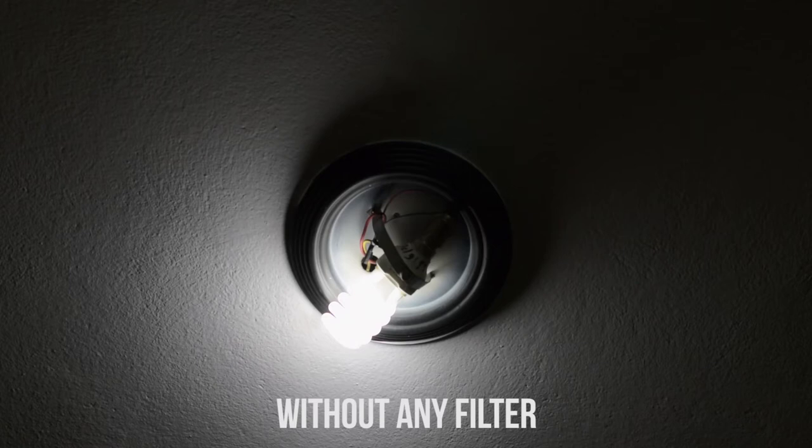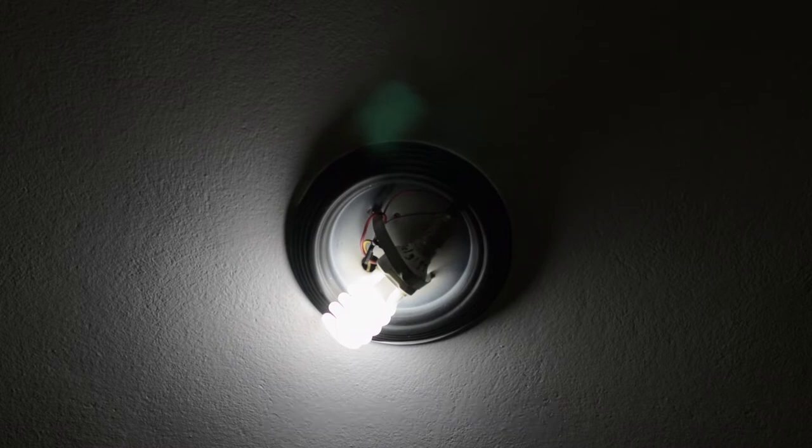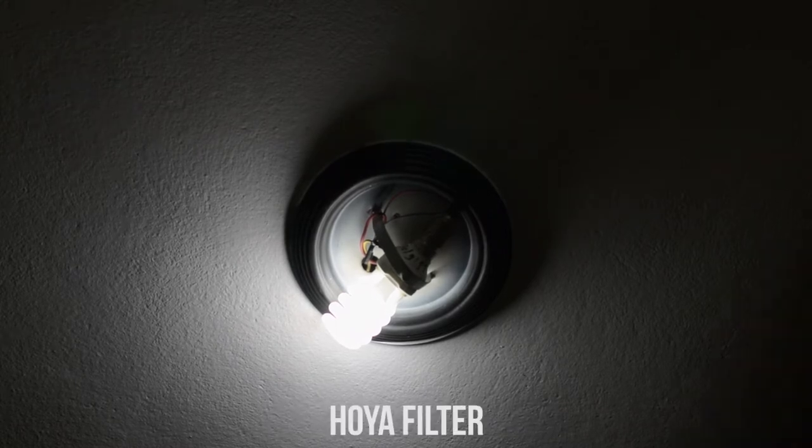I'm going to show you the video — how using these different filters affects the quality. I'll show you guys: first without any filter, then with the knockoff UV filter, and then while using the Hoya filter.